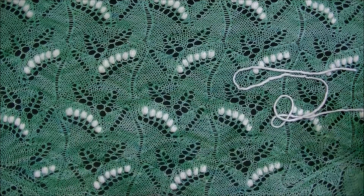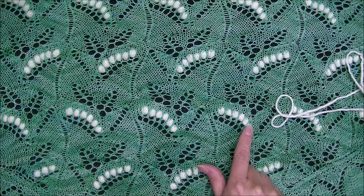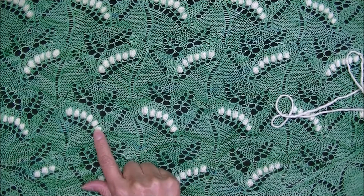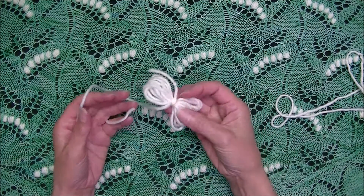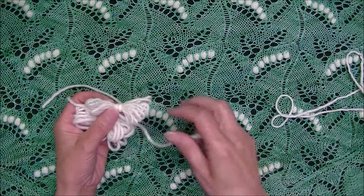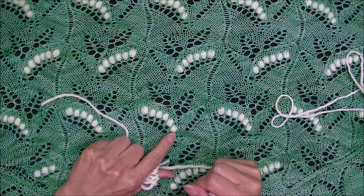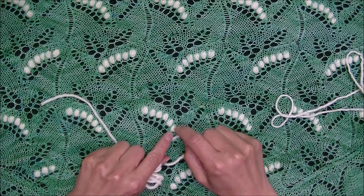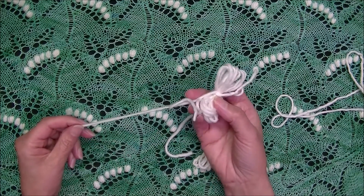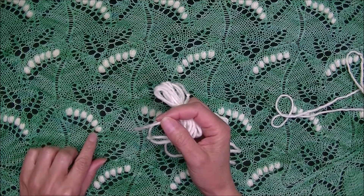When working a pattern with multiple pattern repeats, you have multiple noob series to work on the same row. You need a different yarn source for each noob series. To do that, we use yarn butterflies — we make a butterfly with the amount of yarn needed per series. When we reach the first noob in a series, we join the yarn from the butterfly, work the noob, then bring in another butterfly for the next noob in the series.